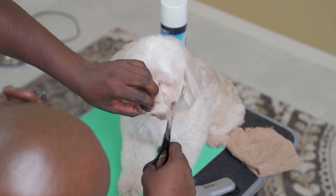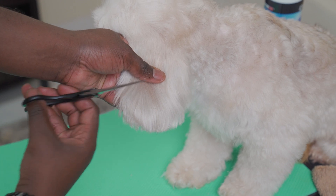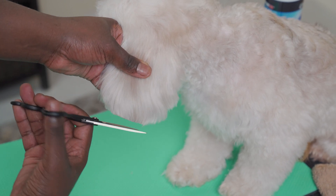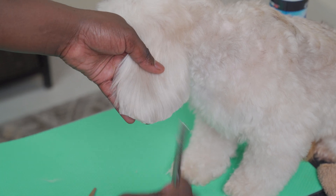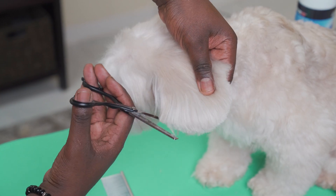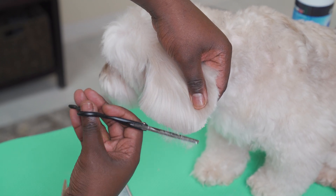Now you'll trim the ears to the desired length. First, make sure you feel where the ear leather is so you don't accidentally cut your pet. Comb the ears down and use shears to cut to the desired length and style — this can be a straight cut or rounded at the edges. Follow up with thinning shears for a more natural look.